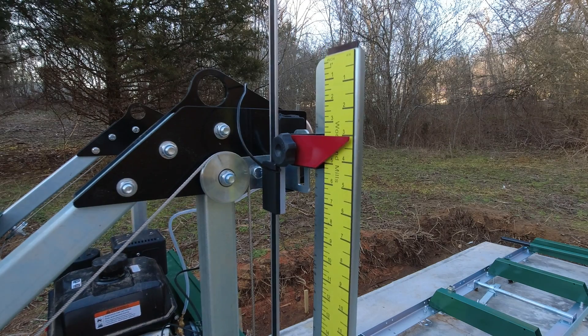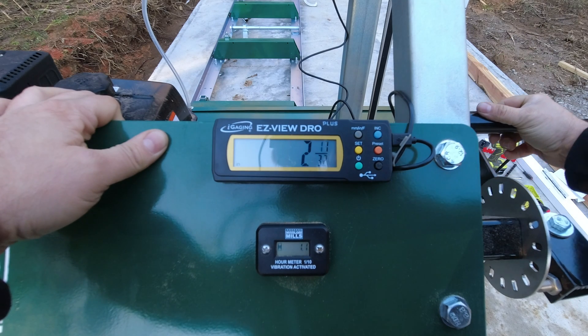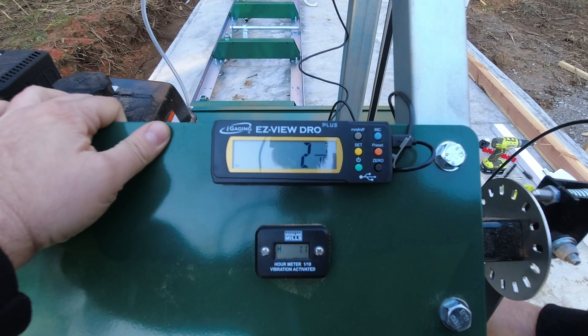Welcome to Duck River Homestead. Today we are going to be adding a DRO to the sawmill. A DRO is a digital readout. What that does is it allows us to set precise cuts to the fraction of an inch — thirty seconds, sixteenths, eighths, quarters, etc. That way we can make sure that our 2x4s are in fact 2x4s.